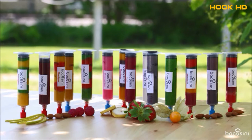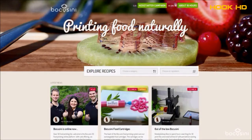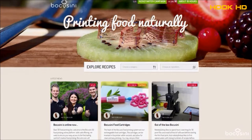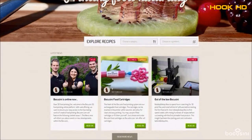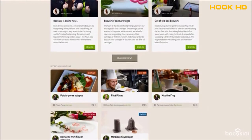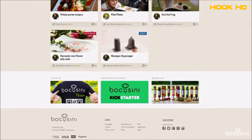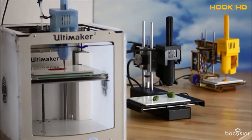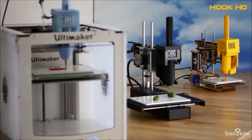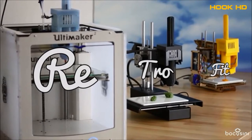The Bocosini universal food printing system consists of four elements: the printer, the cartridges, the WiFi-connected browser-based user interface, and Bocosini.com — the world's first online food printing marketplace and forum, which will continuously provide you with new design ideas, recipes, and downloadable food creations. We offer Bocosini as a complete out-of-the-box system or as a retrofit kit for those who already have a printer at home.